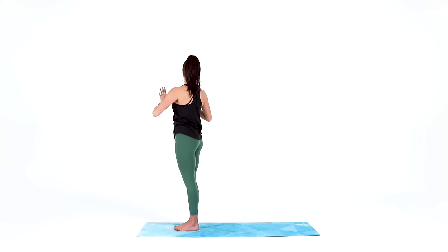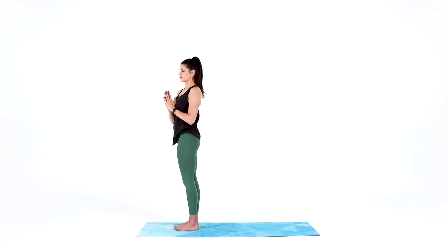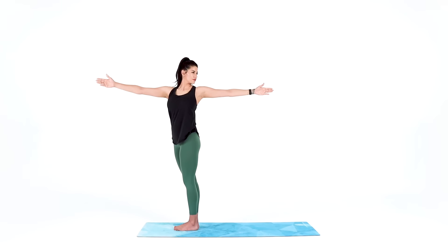Come back to center, hands at heart center. Take a big inhale, then exhale and twist to your left — twisting through your shoulders, through your chin, even through your gaze — but keep your hips, especially your left hip, pressing forward. If you did on the other side, open your arms up: left arm reaching back, right arm reaching forward.